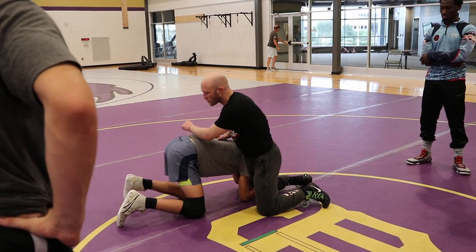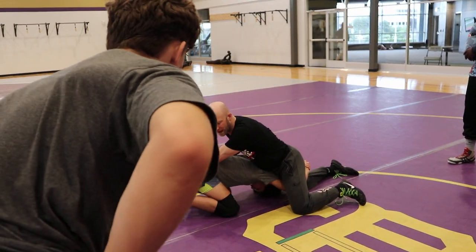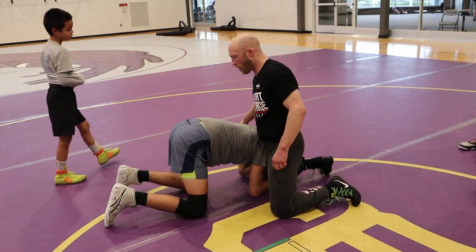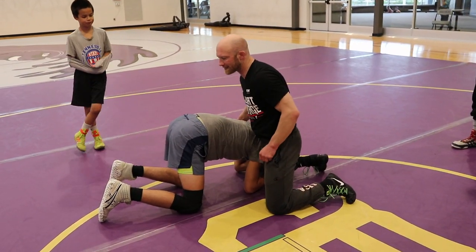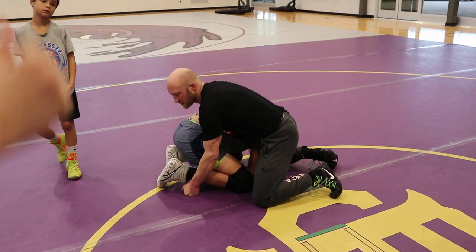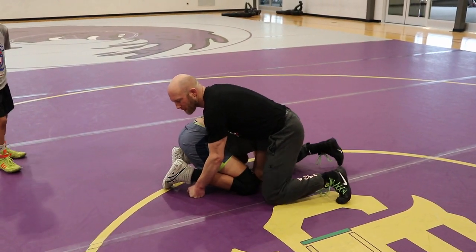Once I get here, if my leg's straight, I'll just keep defending with a sprawl. If it's bent and he's pretty tight, I'm going to go armpit hand, belly button, outside hand laces — and I'm going to crunch his butt to his heels, to this position. I'm just crunching all his power.